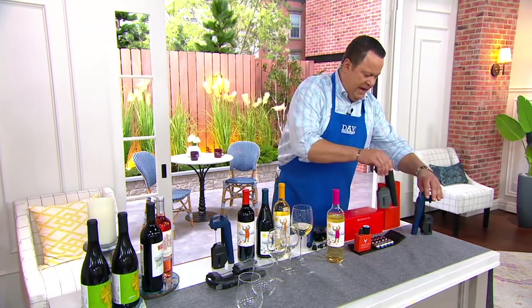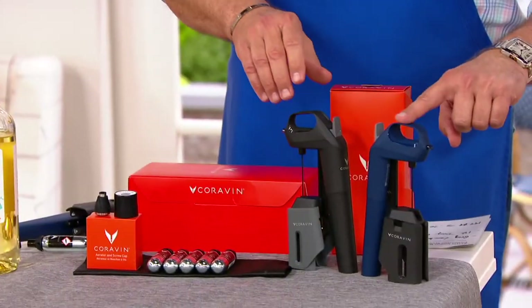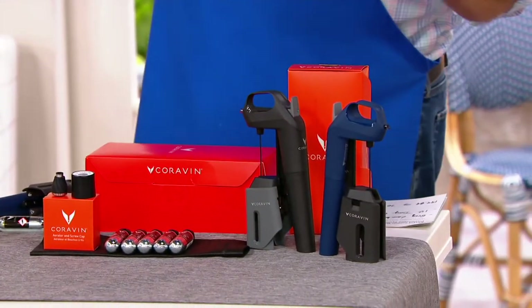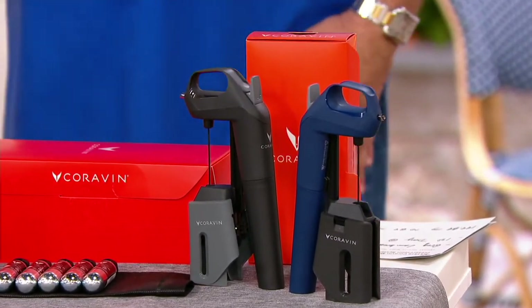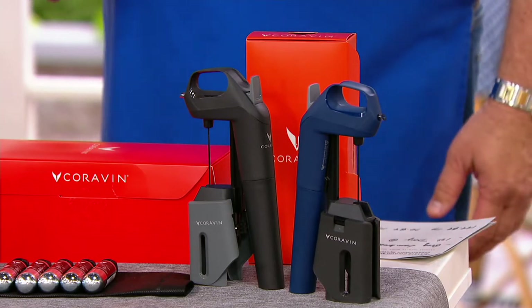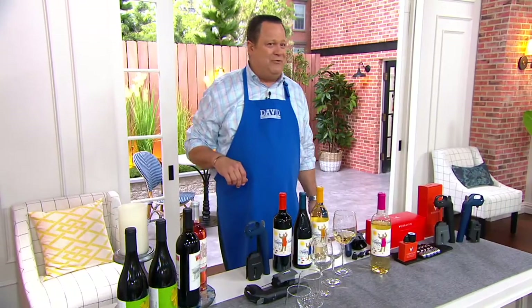Two color choices: I have the deep sea blue and also the black available. Let's welcome in the inventor — Greg Lambrecht is joining us, and Greg, it's always a pleasure to have you here.